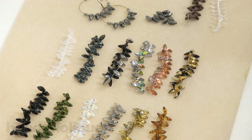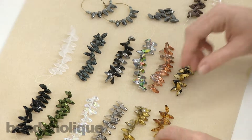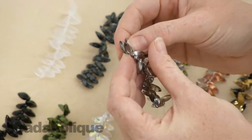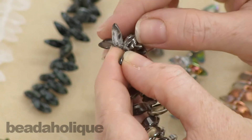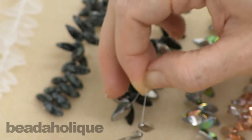Hi, this is Julie with Beadaholique.com and I have a show and tell for you today. These here are Czech glass twist beads. They get their name because they do have a slight twist in their shape, and they measure 6 millimeters across by 12 millimeters long. I want to show you some of the different colors that they are available in.